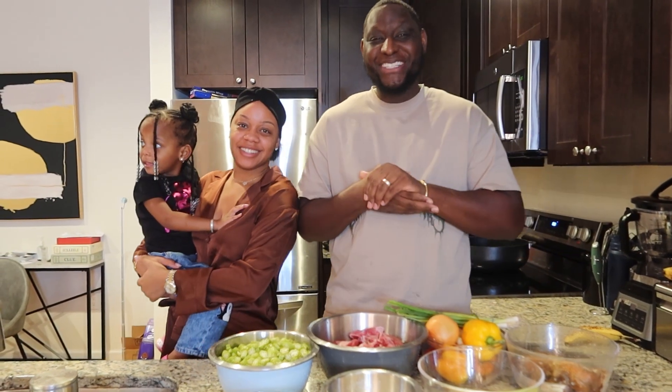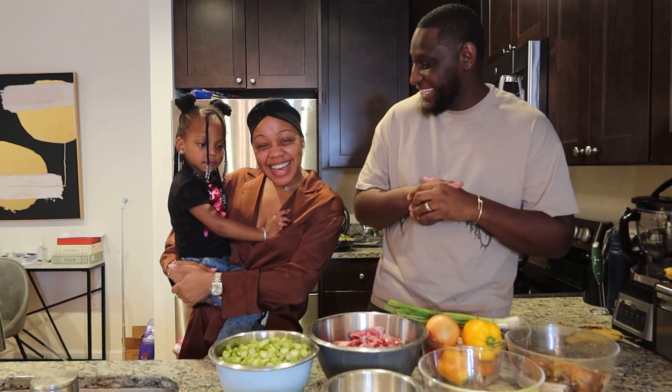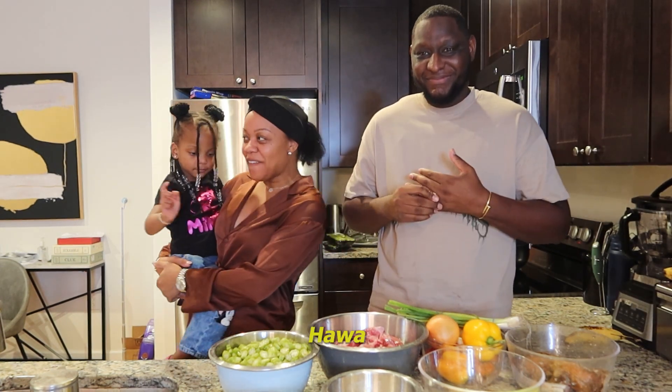Welcome back to the Drama Experience. It's your boy Dem, and I'm Tay. We in the kitchen right now and we are cooking. Today I have my sister with me, Hawa.